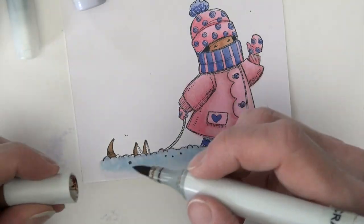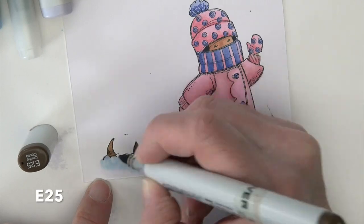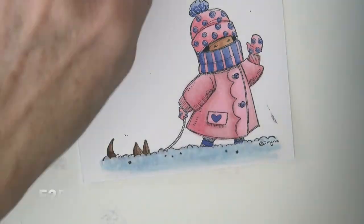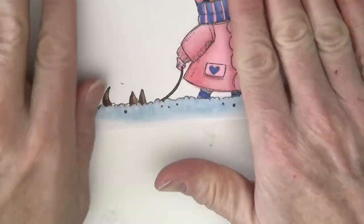E23 is going to fill in the dog — really all we're seeing is those little ears and tail above the snow. E25 for a tiny bit of shading, and then E27 to add just the darker color and up the leash.